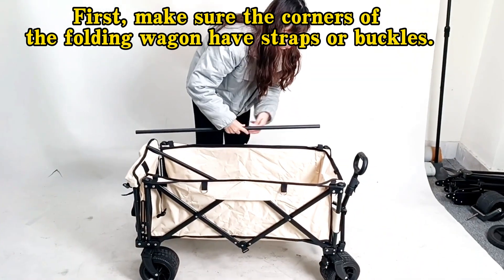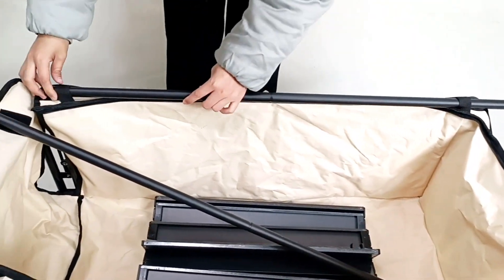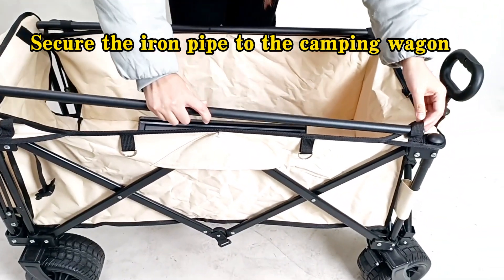First, make sure the corners of the folding wagon have straps or buckles. Then secure the iron pipe to the camping wagon.